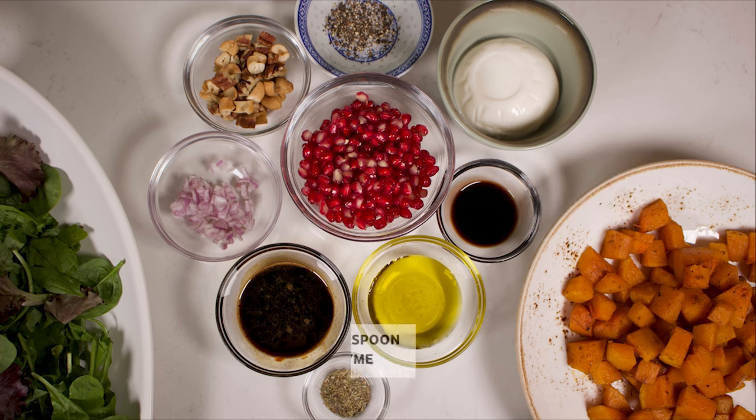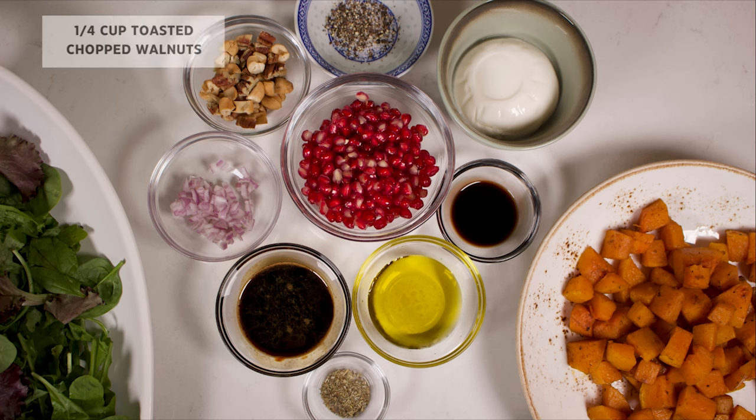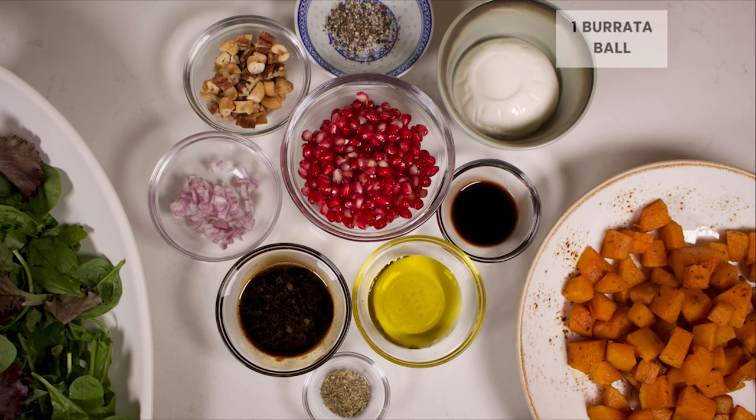Half a teaspoon of thyme, a quarter cup of pomegranate seeds, a quarter cup of toasted chopped walnuts, one burrata ball, and salt and pepper to season.